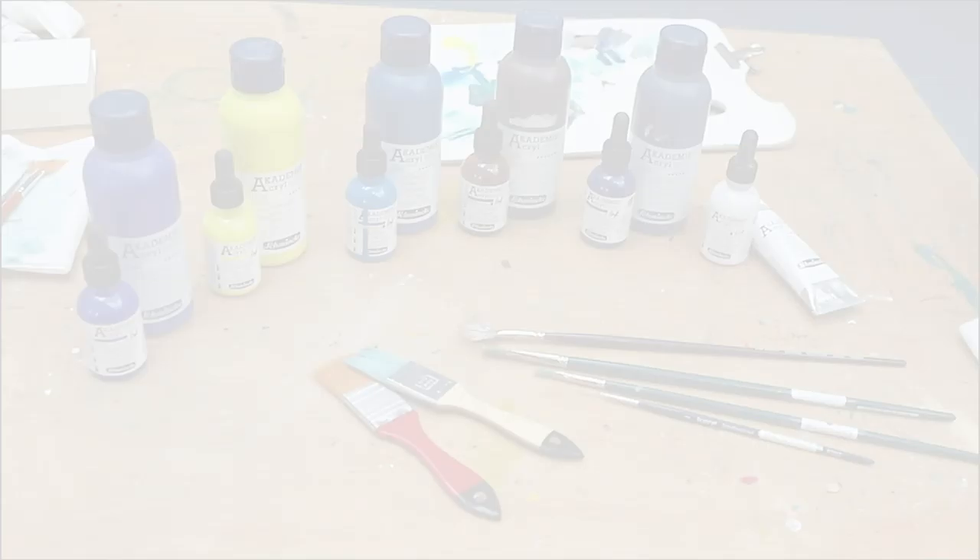Hello, my name is Elena. I'm an Italian painter, I live in Germany and I paint in various techniques. Today I'm going to paint a water landscape with you.